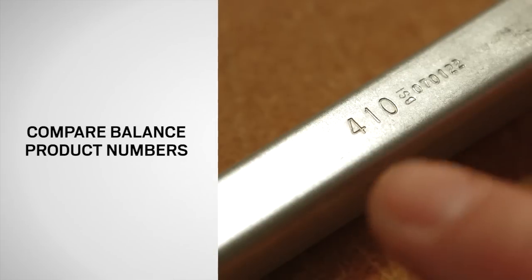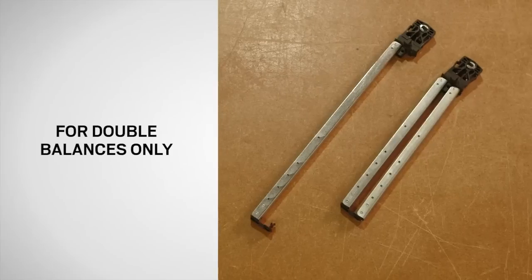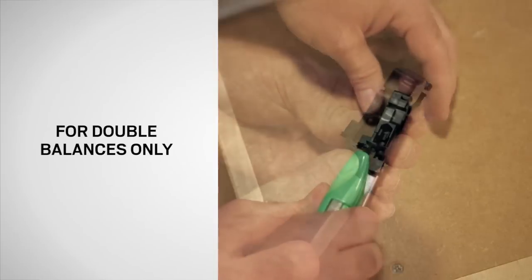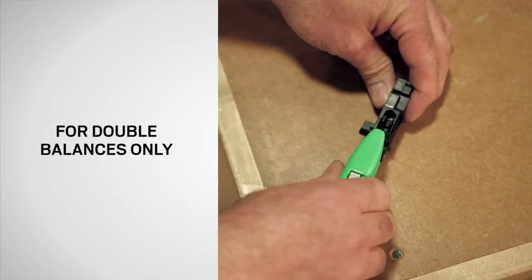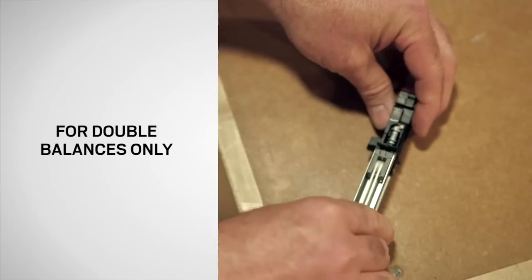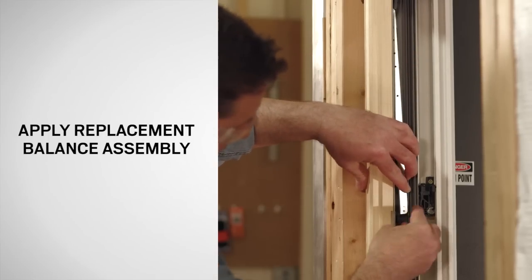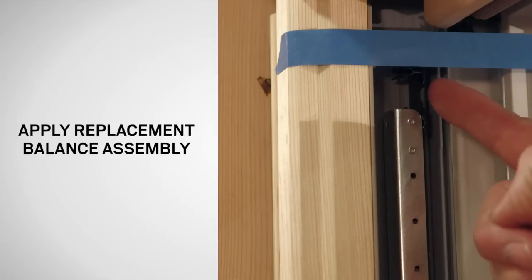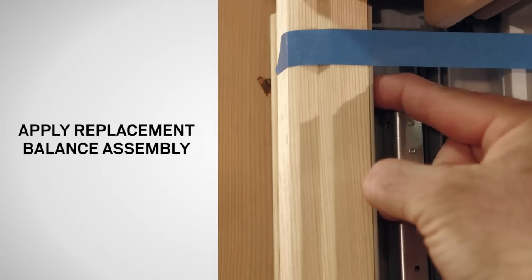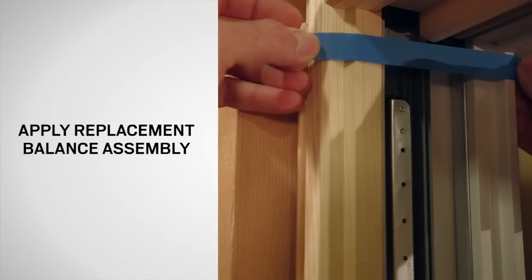Check to see if you have the correct replacement balance by comparing the product number to your old balance. If your unit has a double balance, slit the rubber gasket with a utility knife. Then clip the replacement balance onto the replacement balance assembly shoe, and rotate the replacement balance assembly into the jamb. Rotate the balance spacer clip downward and snap into position. Using a Phillips screwdriver, fasten the balance assembly and remove the masking tape if applied.